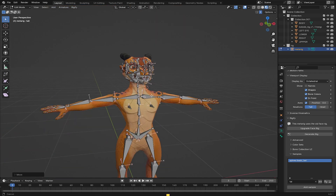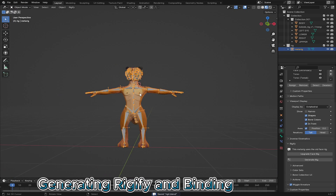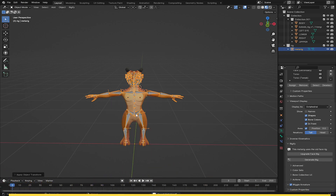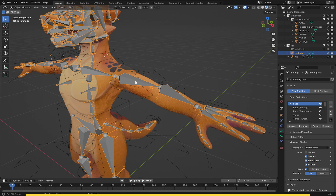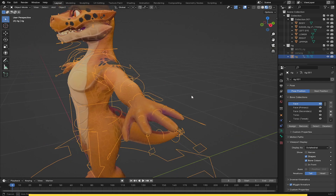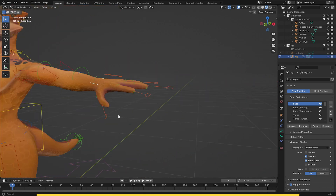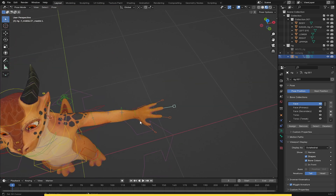After everything has been set up, I'm going to generate the rig. Before I do so, I'll go to object mode and apply all the transformations for the rig. Now go to 'Generate Rig' and click on 'Generate Rig'. Let's wait for it to generate. The rig has successfully been generated and everything looks good. Let's test if everything is working — on rotating, you can see everything has been set up correctly.